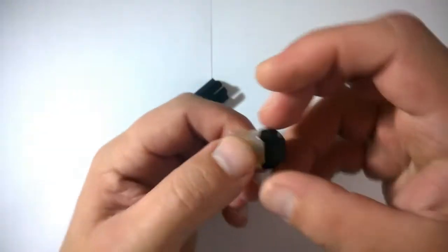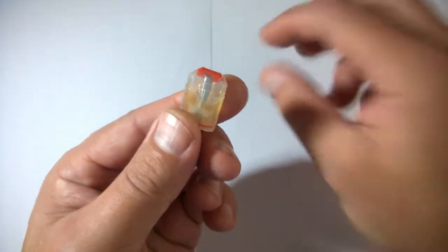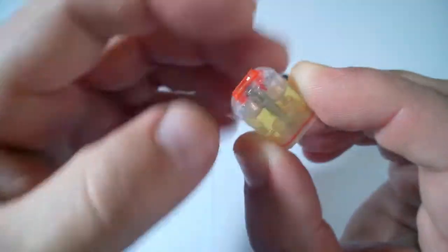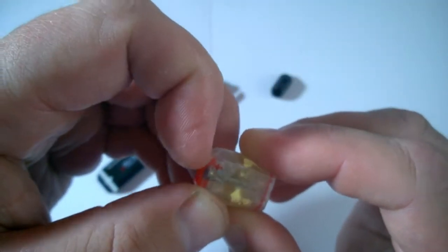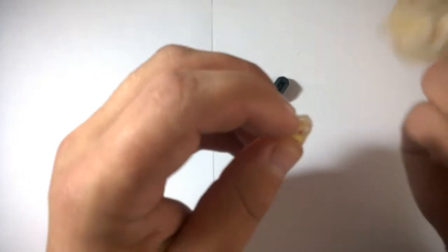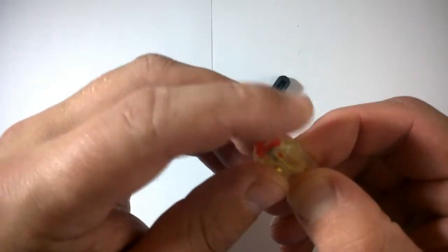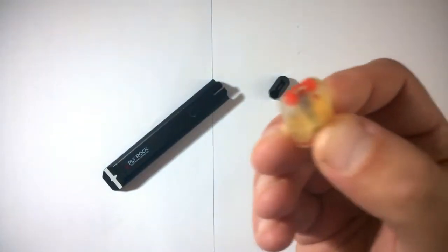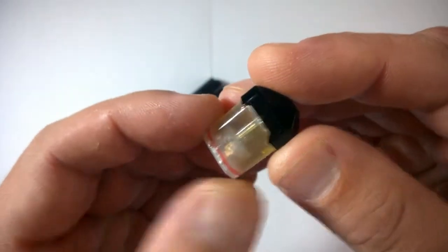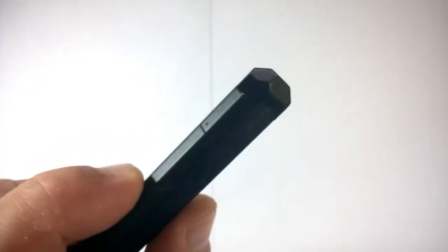To fill these pods, you take the top off — be careful with this because I broke the one on the spare by pulling it off. You've got a little arrow on the side of the bung showing which way to pull it out. You flip it out like that, get your juice, drip it in the end and fill up to the top, pop the bung back in, pop the top back on, and then pop it back into the device. There you go — all filled up and ready to vape.